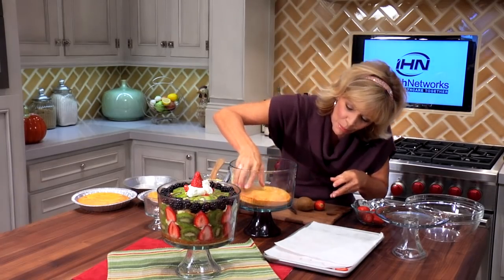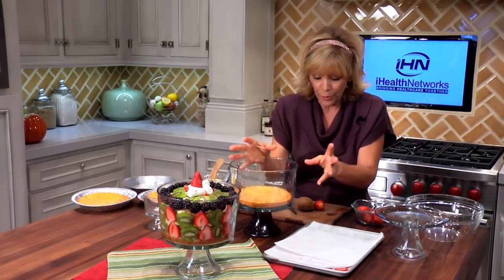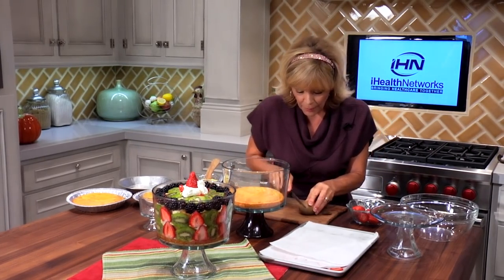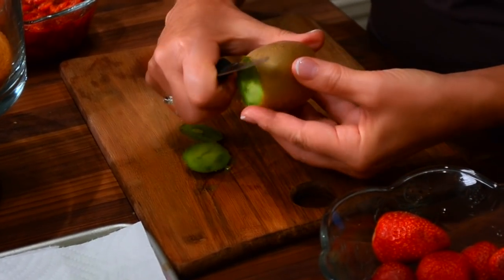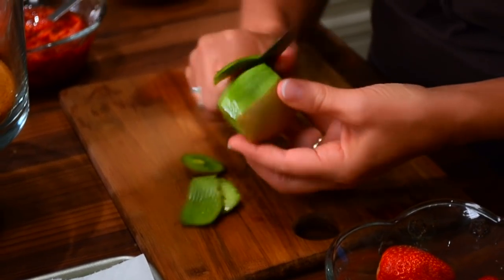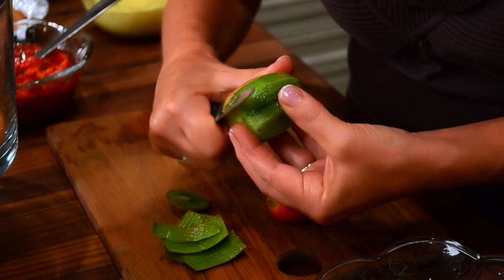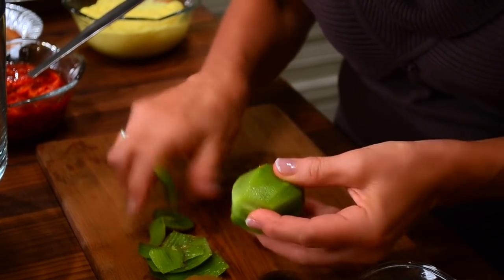We're going to start with the bottom layer of cake and now I'm just going to build my fruit around it. Normally if I'm using kiwi and strawberries — and this is a great tip that caterers use when they're putting together a party platter — can you see all that juice and how watery that is? Well, that may taste good but it makes a bit of a mess in your trifle bowl.